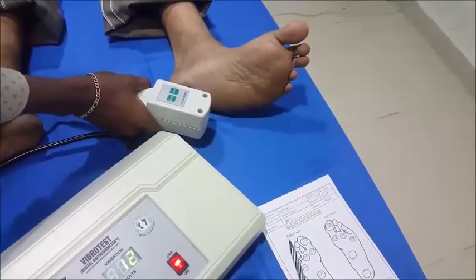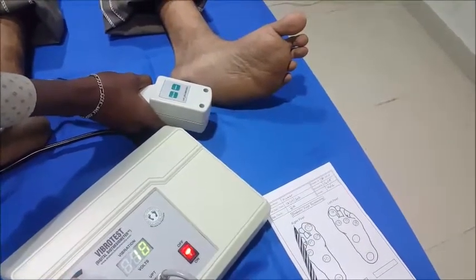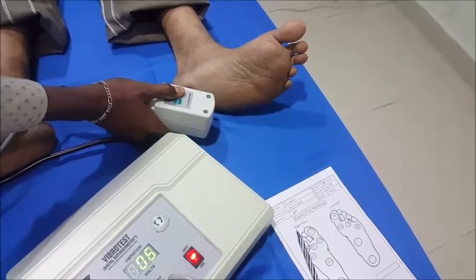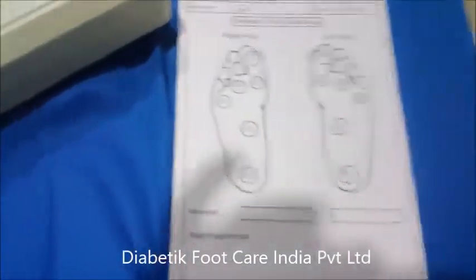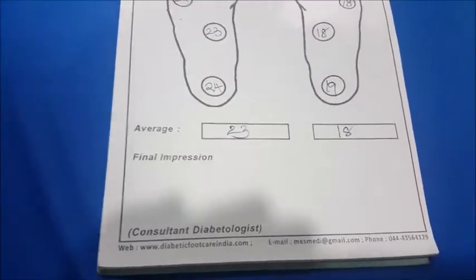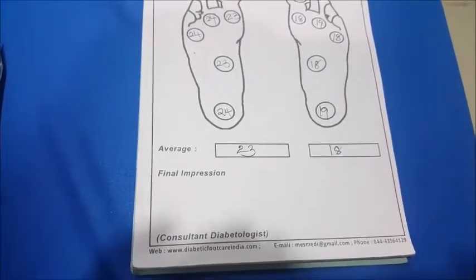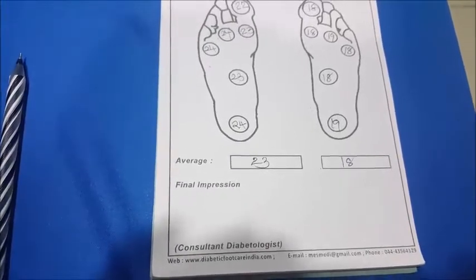Testing the heel on the left foot: 'Do you feel it now?' — No. 'Now?' — No. 'Now?' — No. 'Now?' — Yes. Check. 'Now?' — No. 'Now?' — Yes. Now? No. Yes. So 18-19 at the heel. We need to calculate the average for each spot. The right foot average is 23 and the left foot average is 18. Since the right foot is more than 20, it comes under moderate loss; the left foot between 16 and 20 comes under mild loss of vibration perception.